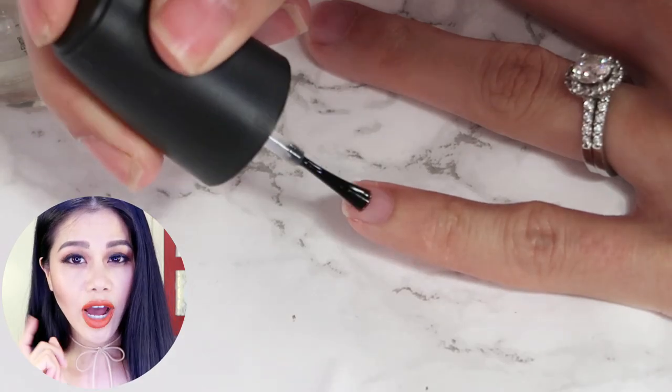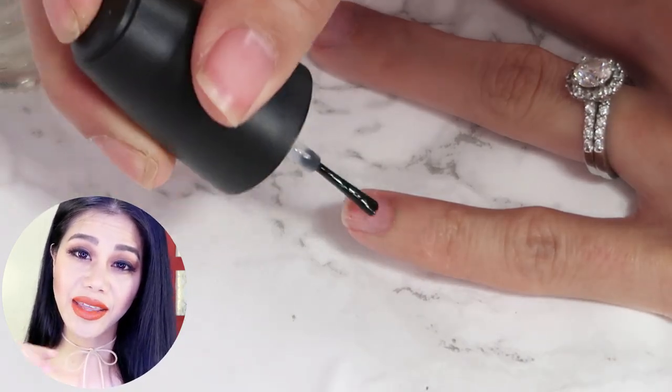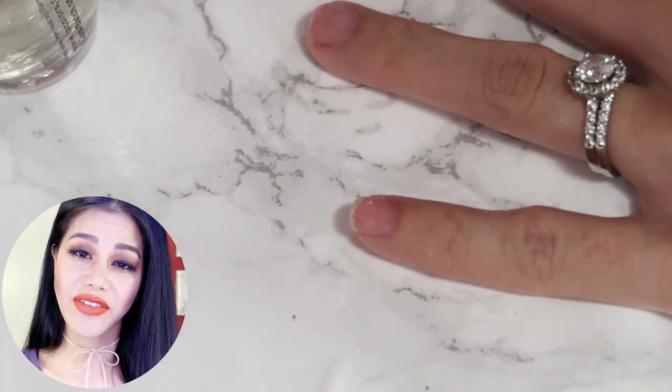The first base coat I apply on the tip of my nail, and then the second base coat I apply over the entire nail. That way the tip of my nail will have an extra layer of base coat, so it will chip a lot less.